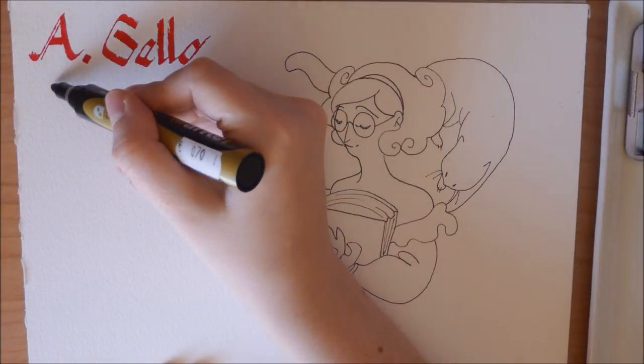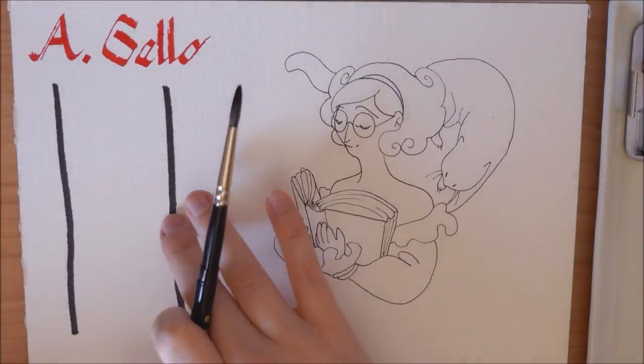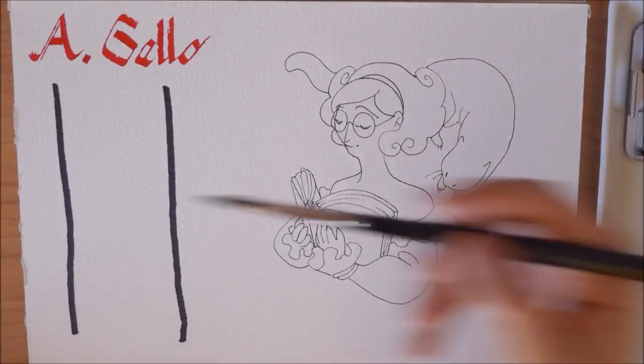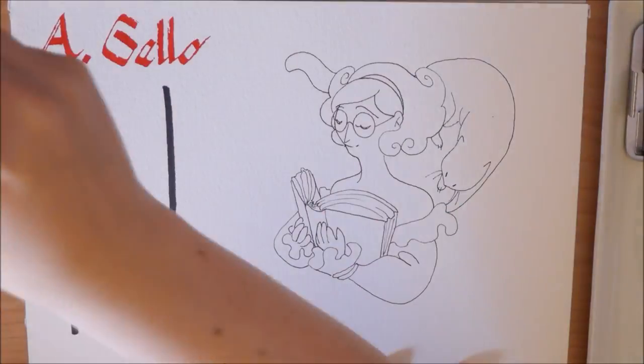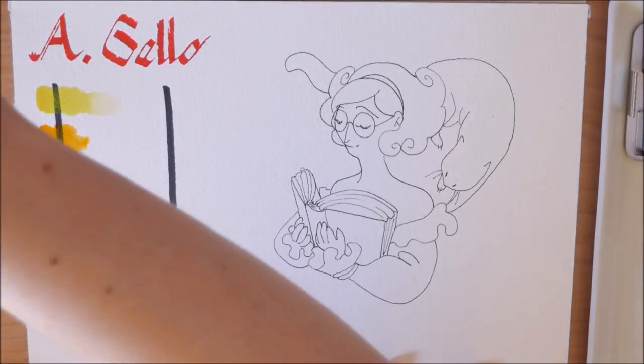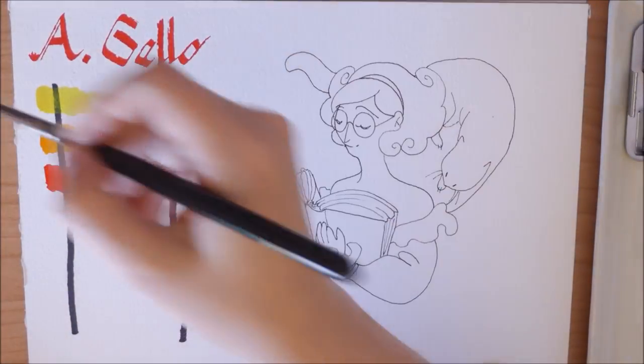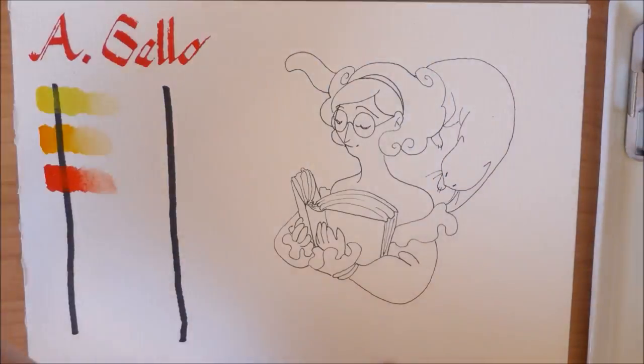Hello everyone, this is Karin and thank you for joining me for this first impression video of the 12 half pan handmade watercolor set by Alina Gallo. If you have not seen me unbox this set, I will leave links to it in the description down below and in the cards up above. I will also leave a link to Alina's page in case you want to check that out as well.